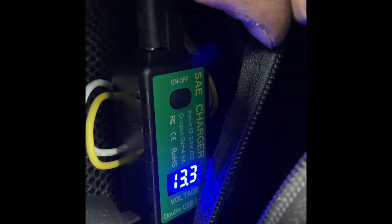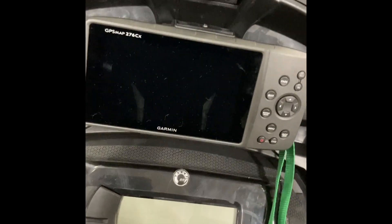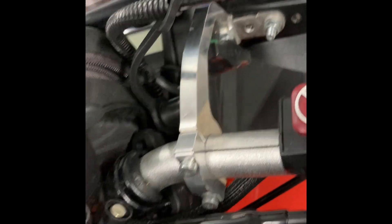This USB is powered by a USB charger on my handlebar, with another plug so I can charge my iPhone or whatever if I want to. I can just turn that one off. I like it because it tells me the voltage. The third switch is my 376 CX.